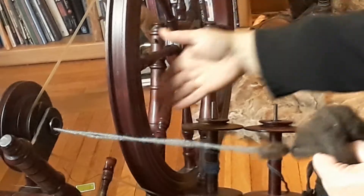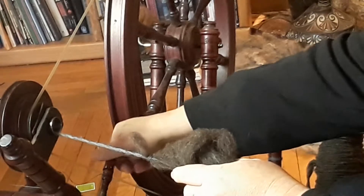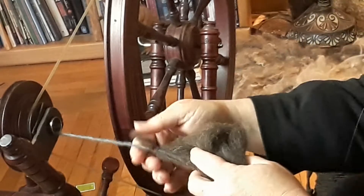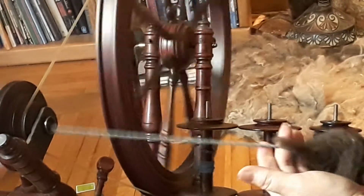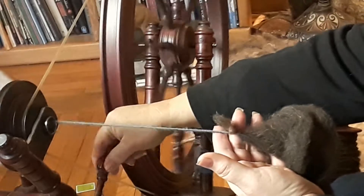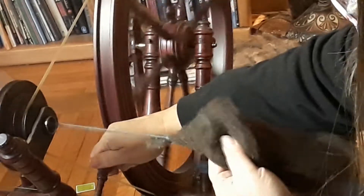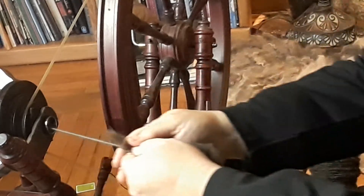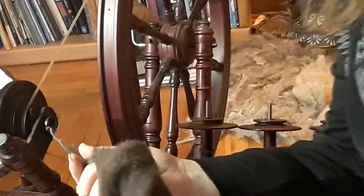Now I'm ready to show you how it starts to spin. This tension is going to determine how fast it spins. If it's super lax, it will spin and spin and spin but it's not going to pull up — see, I'm holding it completely slack and it doesn't even pull up. As I tighten it up, the fiber gets sucked in. That's how you do it.